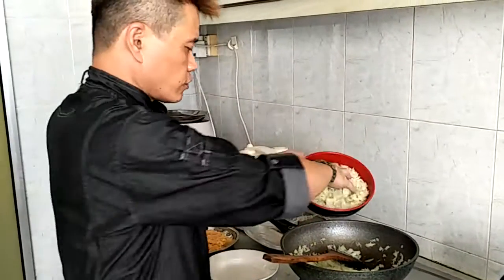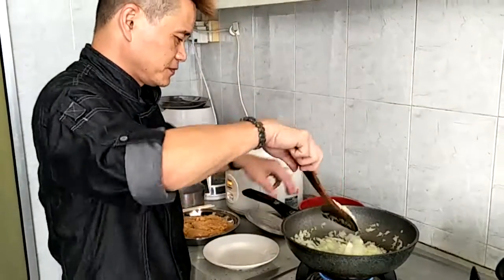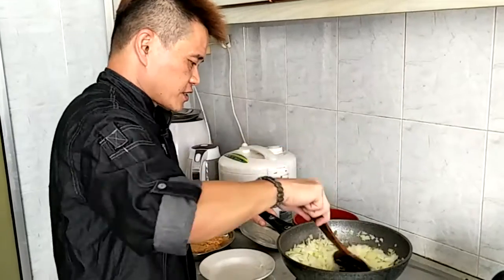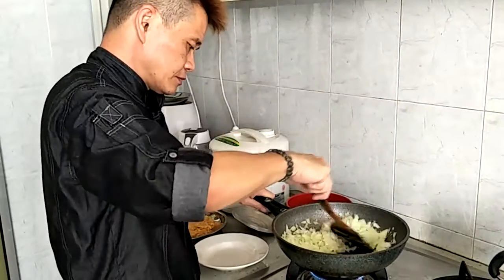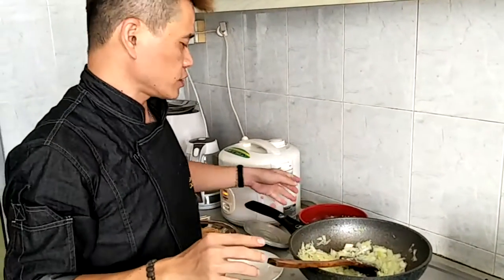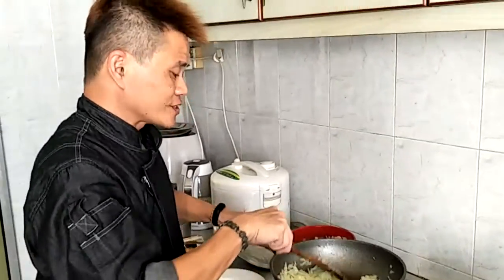I'll do two handfuls, not any more. Make sure the hands are clean. Just fry evenly. This entire portion is good for about 8 people. I actually use those yellow onions.